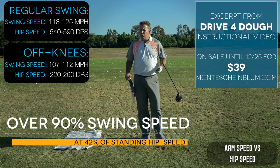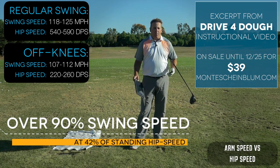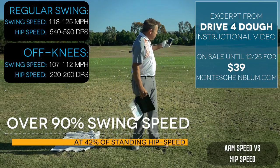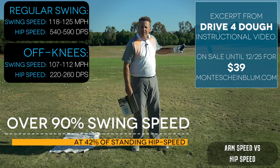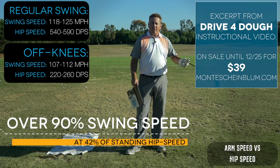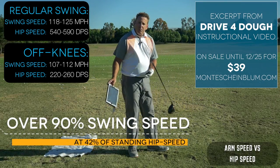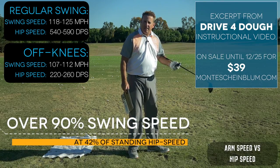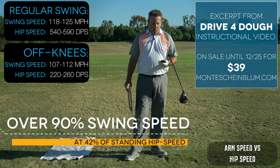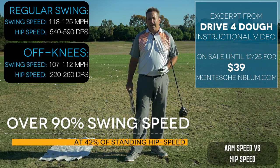Hip speed and club head speed don't really have even close to a direct correlation. Hip speed is more about lining up where you're directing the club head speed — so hypothetically if your hips were very slow, you would direct the speed too far to the right. Coincidentally, my path on the off-the-knee swings were more than 10 degrees to the right, whereas off the feet they were only a few degrees right. The speed of the hips is more about direction, not creating club head speed. The point of all this is: learning to accelerate your arms faster is where you get more club head speed from.